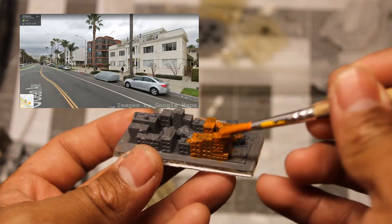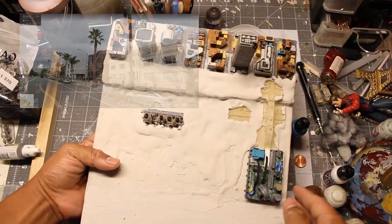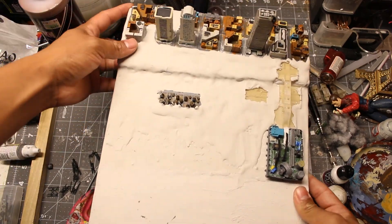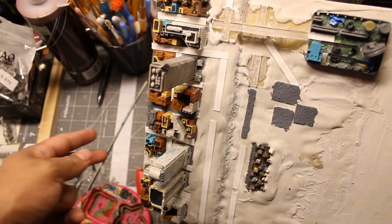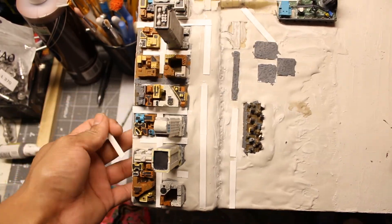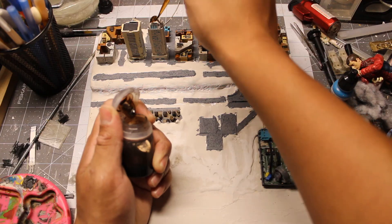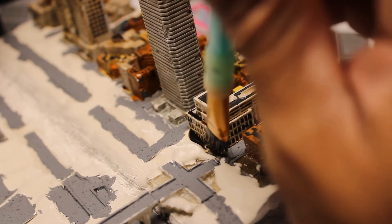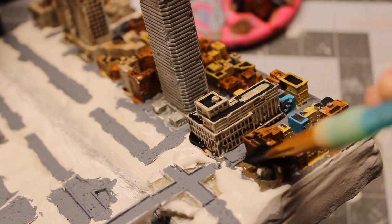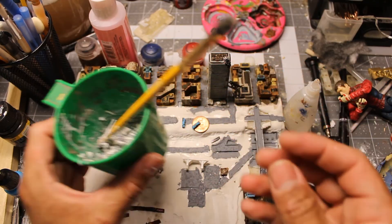A base coat of paint is added to all of the buildings. I went with colors that match the location. Now I glue down all of the pieces with liquid nails. Using a blade and a wire brush, I texture the iconic cliffs that overlook the Pacific Ocean. The roads are strips of cardboard painted with a concrete texture paint. Time to add a generous amount of washes to all of the buildings to make the details pop out, which also makes them look old and abandoned. This is a mix of cardboard, glue and sand I made to simulate rubble.